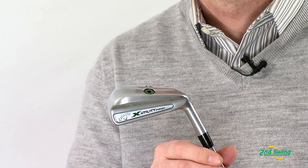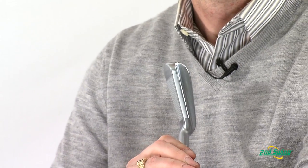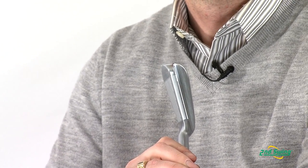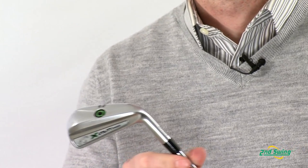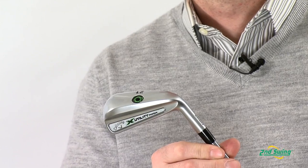It's got an incredible tour-inspired look with a very low center of gravity for ease of hitting. And if you're one of those players that doesn't like hybrids, this is your alternative to that as well.